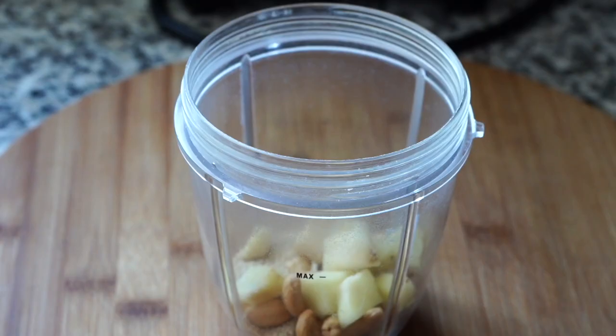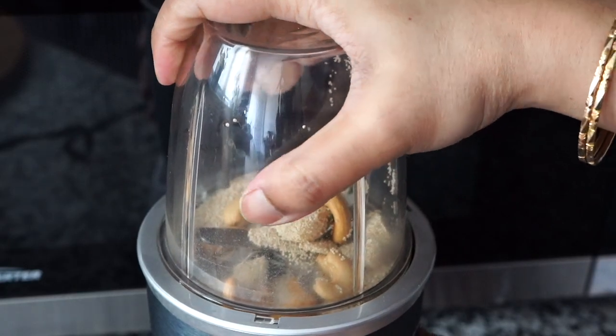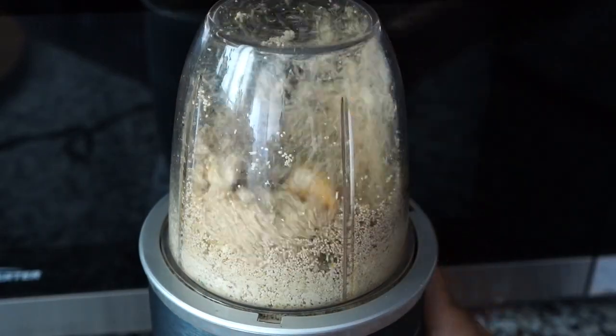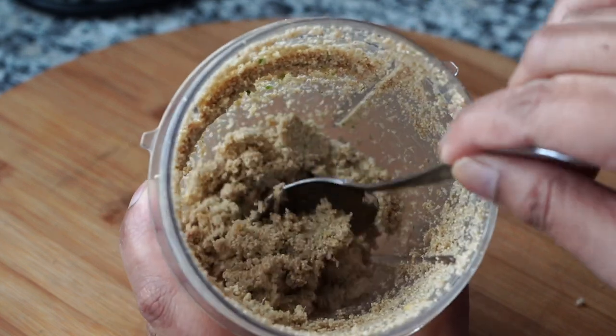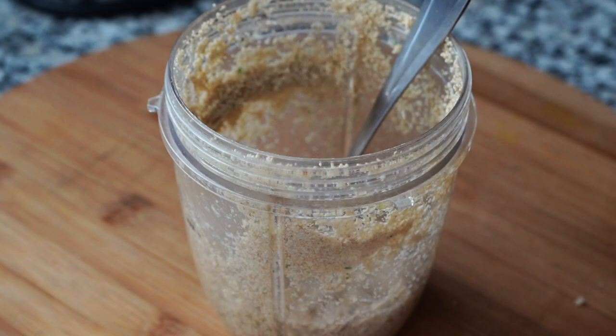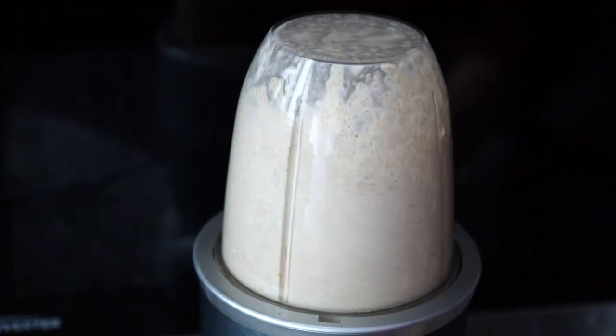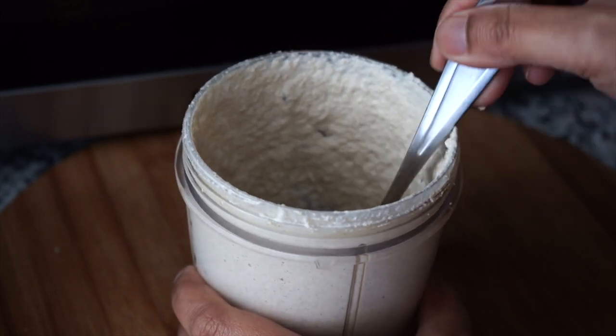Then ginger and green chili, which is totally optional. First grind them dry and they will look somewhat like this. Add about a fourth of a cup of water and blend it to a smooth paste. Add a few tablespoons more of water if the mixture is getting too thick and not blending well.